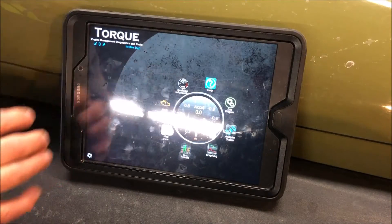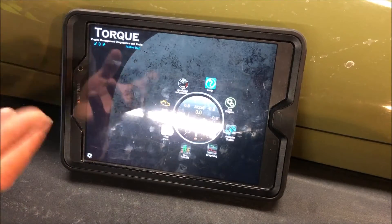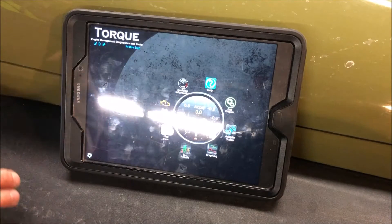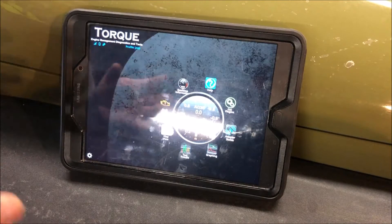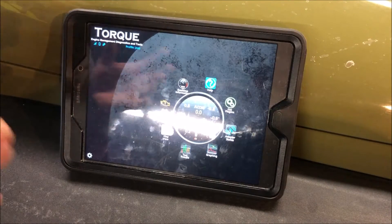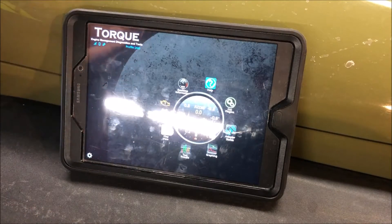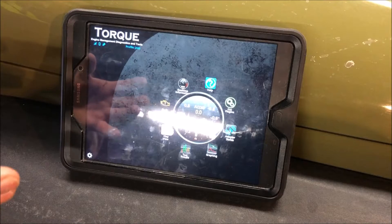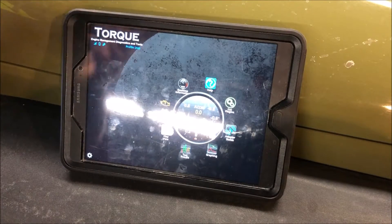Now that the scanner is attached to the vehicle, paired to the application, and the app is running, this is what you'll be looking at with the Torque app as the home screen. This video isn't really a full walkthrough of everything you can do within the application — your experience will vary depending on which app you use. We're using Torque since it's probably the most popular, but if you want to know more about it, do some research. This is really a basic overview of what you can do with a device like this and app-based control.